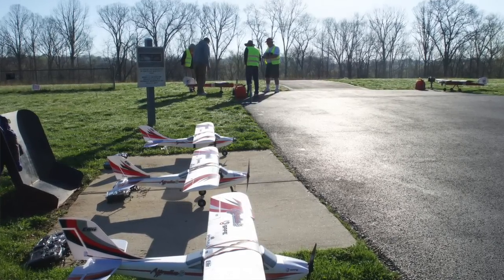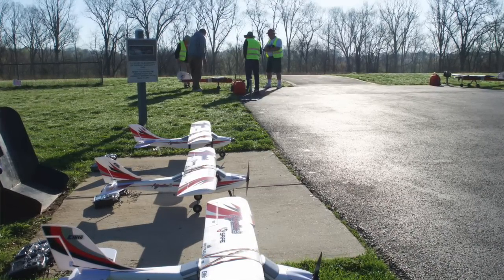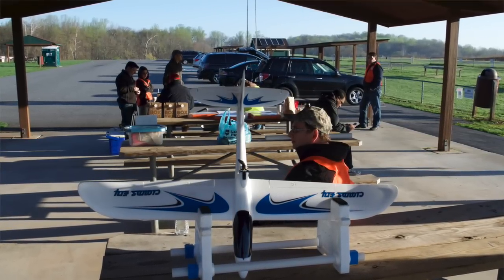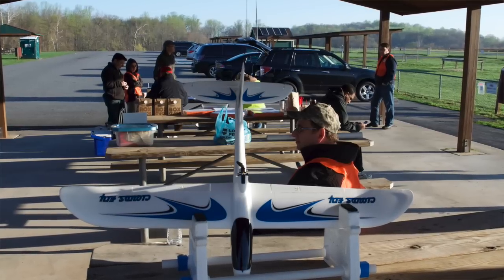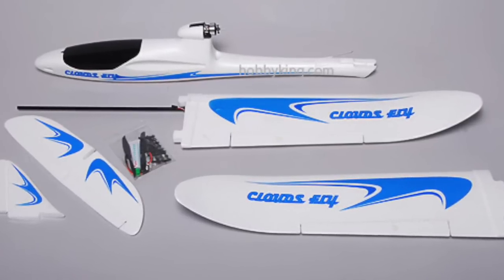The first couple of sessions use club-owned aircraft, but then you're expected to buy your own aircraft and complete the training, including landing and takeoff exercises. One of the other club members had one of these AXN electric pusher sailplanes, and I decided to go ahead and get that because I thought I could get some assistance from him in putting it together and getting it tuned up for flight. So I'm just going to open up the box and show you the parts now.